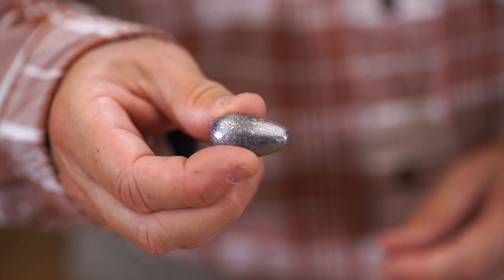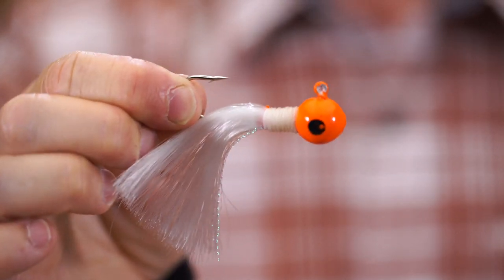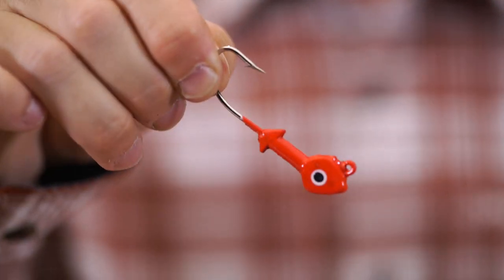It's got a two ounce egg sinker, a fluorescent bead, and it has a monofilament leader already tied from the barrel swivel on this end all the way to the hook. It has a three quarter ounce bucktail jig — you're going to want to attach the Gulf four inch swimming mullet to that. It also has two half ounce jig heads that you'll also want to attach the swimming mullet to.